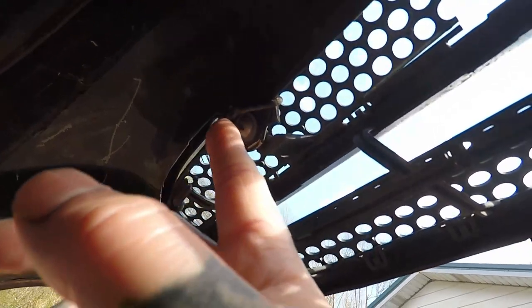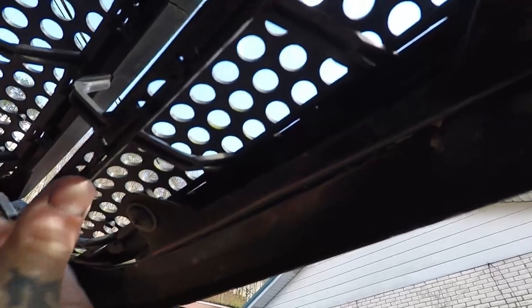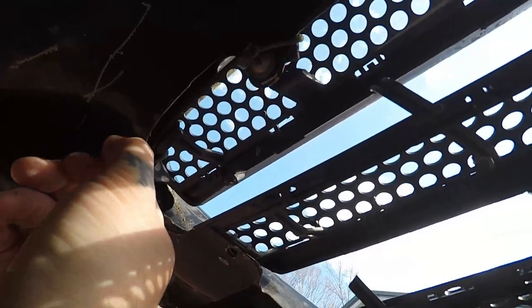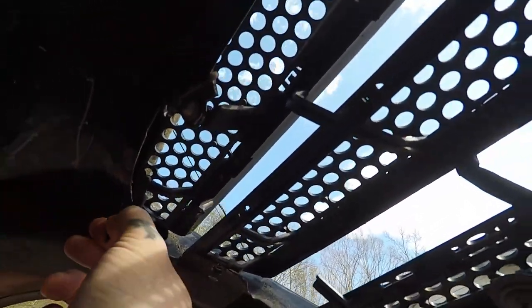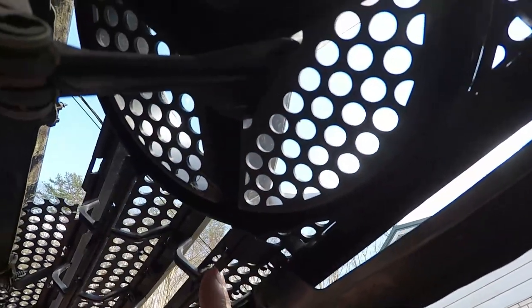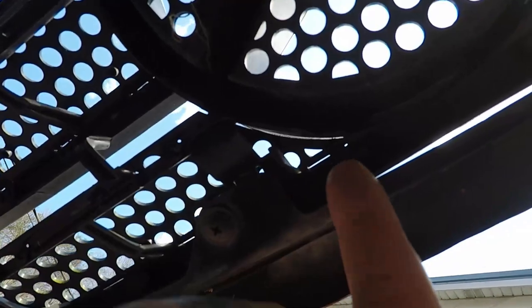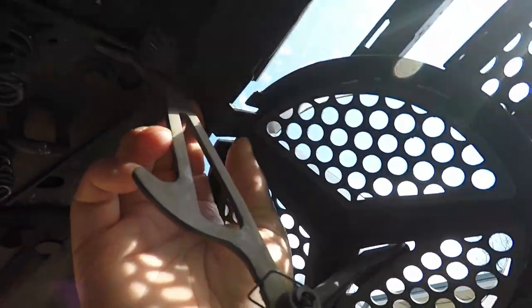Now to remove this, you want to do your four-ways. If you look, my grill's been busted out before. The only things holding my grill in is a couple of four-ways and some wire, so I'm going to go ahead and do the wire and the four-ways, then this should actually come out. As for your Mercedes trim piece, I think it just snaps in.